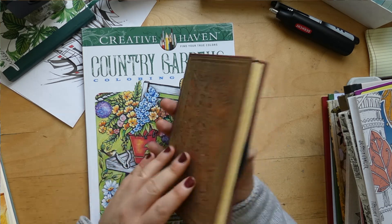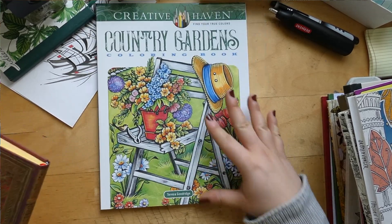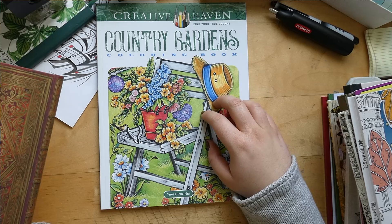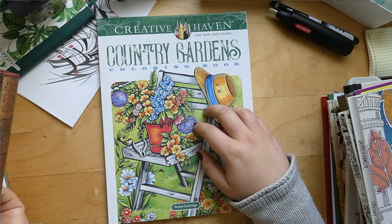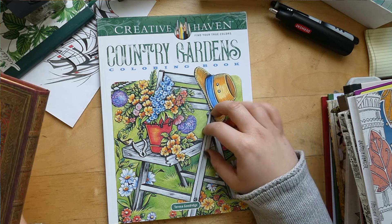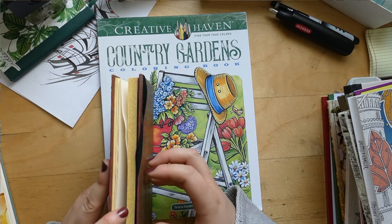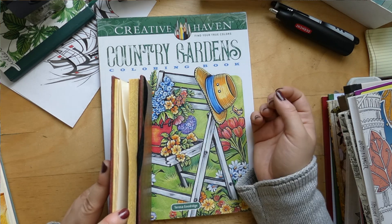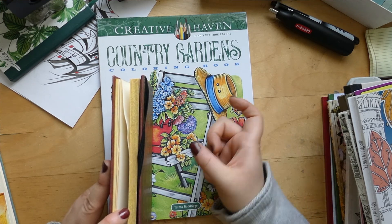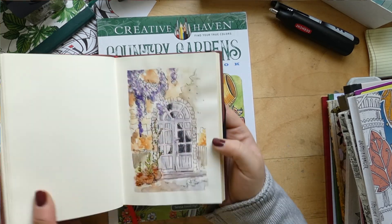Next up I did another picture with one layer in the watercolor sketchbook and one layer in Teresa Goodridge's books. This one didn't turn out all right — there's a saying that every artist paints ten bad pictures for every good one, but the only way to get rid of the bad pictures is to paint them to get them out of your system. So this is one of those, I guess.